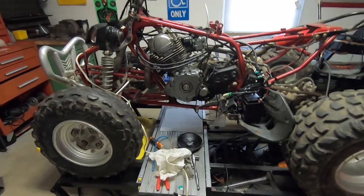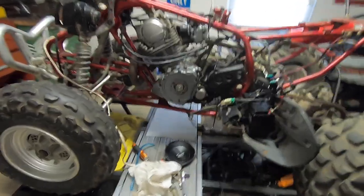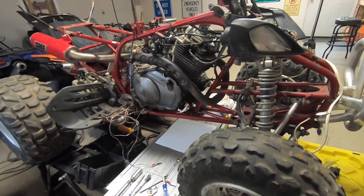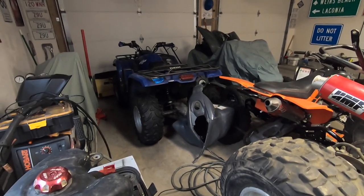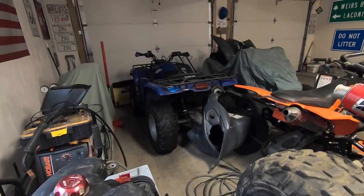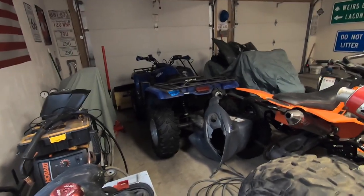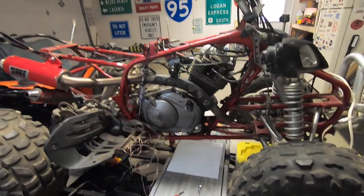I got the starter out - it's on the bench over there. Pretty easy to take out, two bolts, there's really nothing in the way. Probably one of the easiest things to remove - it just comes right out, two bolts, take the power line off, and that's it. I don't know if it's a common problem with these motors, but my Grizzly over there did the same thing - cranked really really slow like the battery was weak. I know the battery wasn't weak because I put a new battery in it and it would crank really slow. Then I put a new starter in it and it fires up every time now and turns over really fast. I'm assuming it's the same deal with this because they're pretty much the same engine.